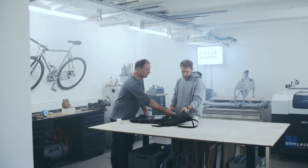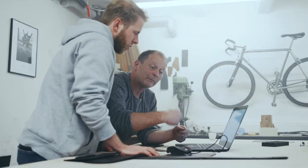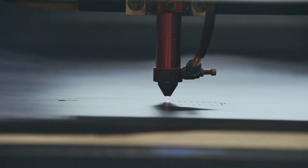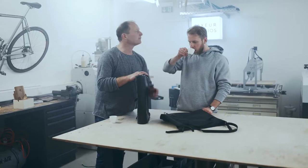But there was something missing. Because what's a bag mount without a matching bag? So we sketched, designed, lasered, sewed, tested and drank more coffee — no surprises there.